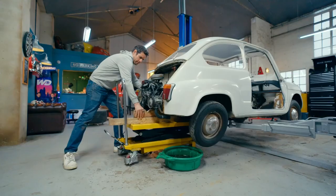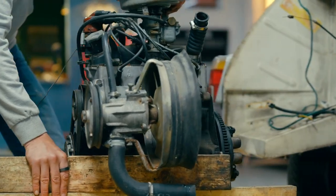With the coolant drained and the engine out I can now hand the car over to Mike to get the paint stripped.